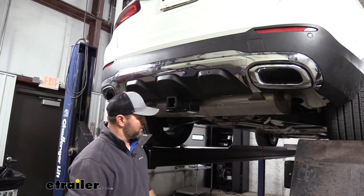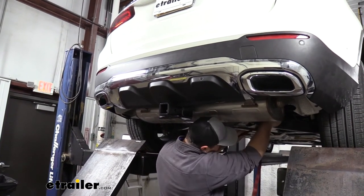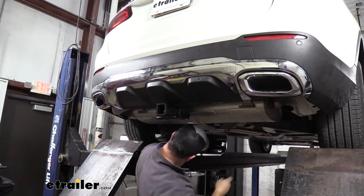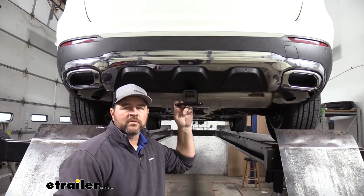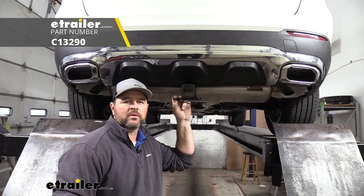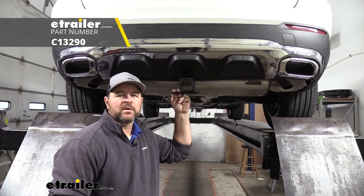Once you have everything put back in place and your exhaust back up, you can go ahead and remove your strap. Once you have everything reinstalled, you're ready to go. That's going to do it for a look at the installation of the Curt Class 3 trailer hitch receiver on a 2020 Mercedes GLC.